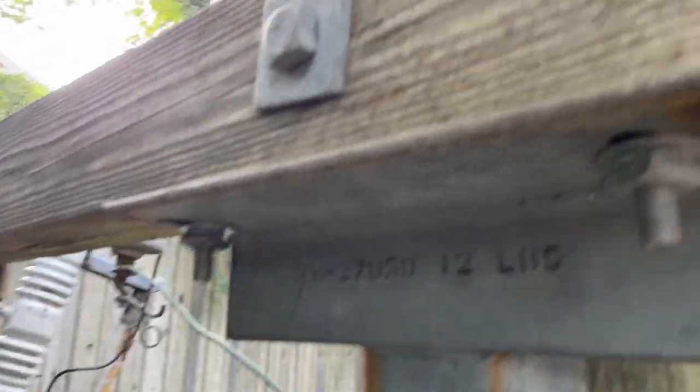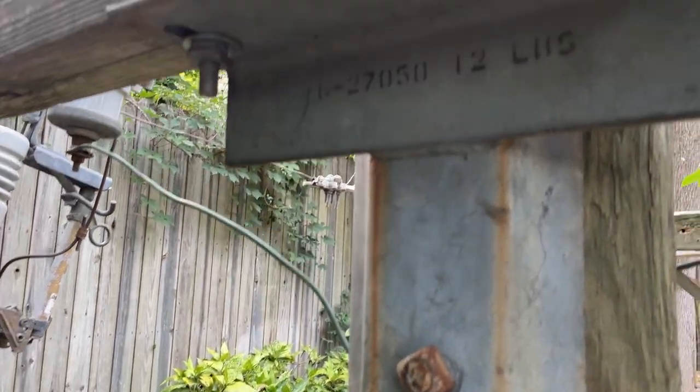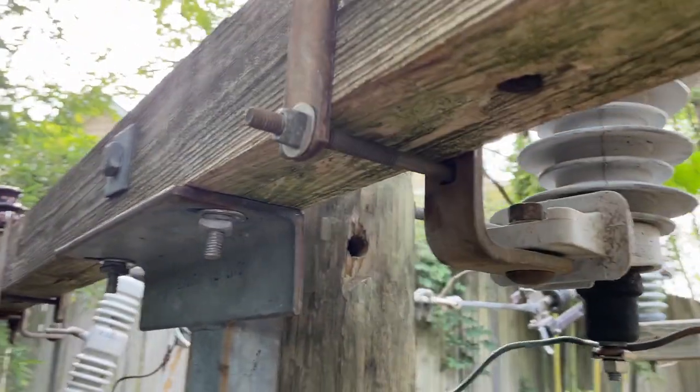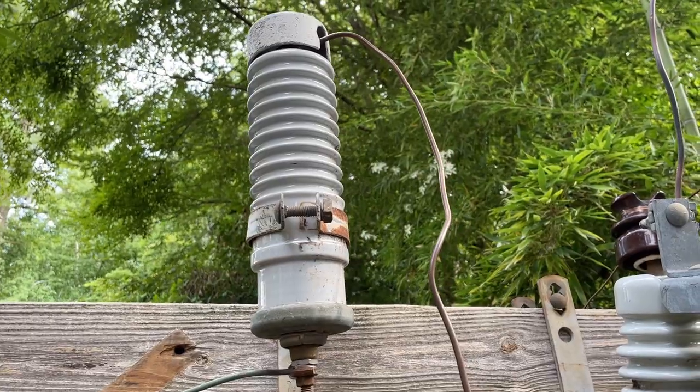And here's an eight-foot cross arm with a type of gain — I think it's called — it's a bracket that holds a cross arm and prevents it from rotating. And then you have a lightning arrester. And then on this side, you have a porcelain lightning arrester — an old type.